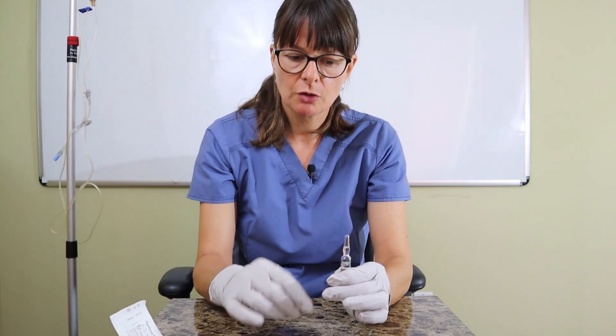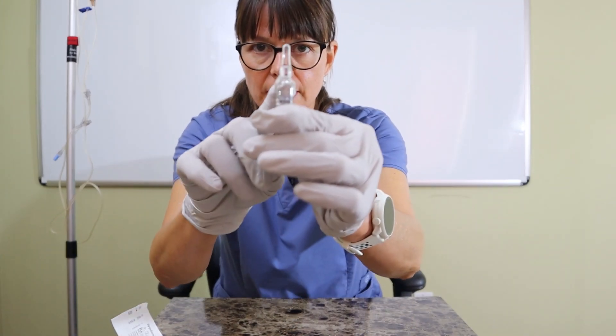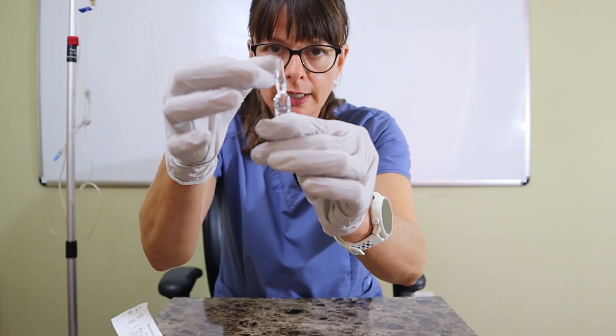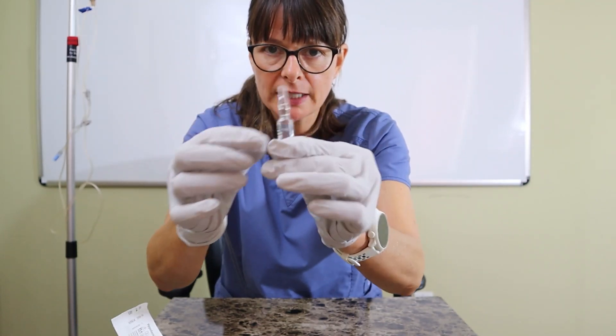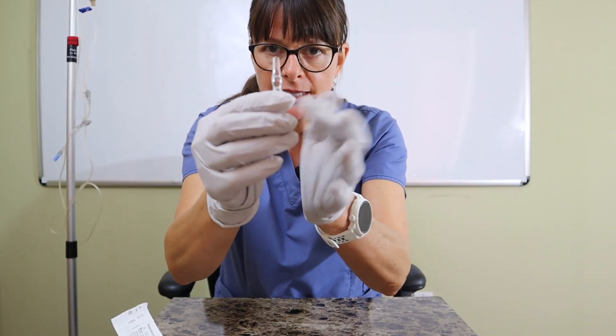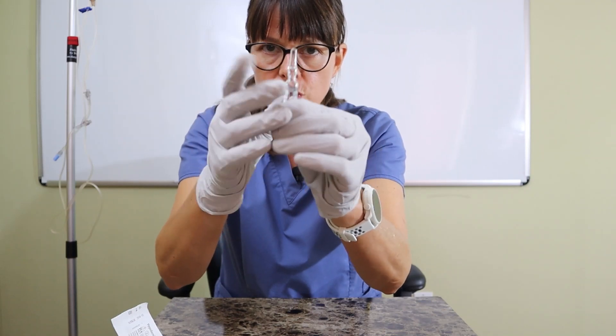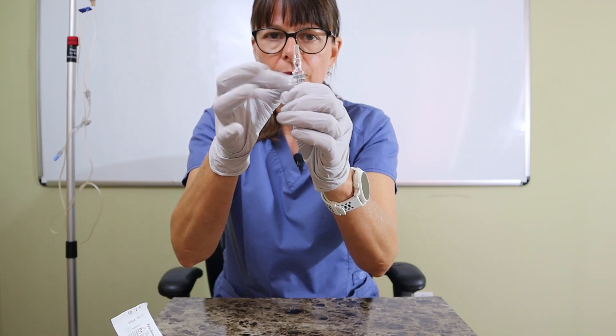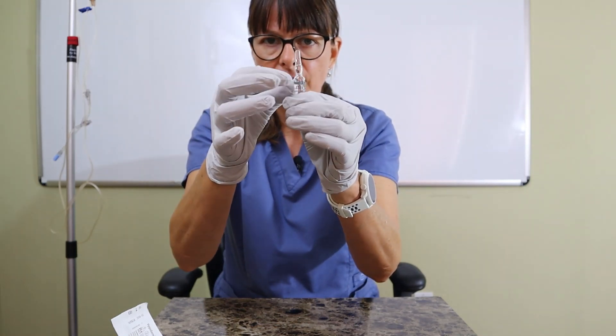The other thing to be careful with ampoules is that a little bit of fluid can accumulate on the top. You can either gently tap it, shake it, or tap it on the bottom, which will usually make that liquid go back down.